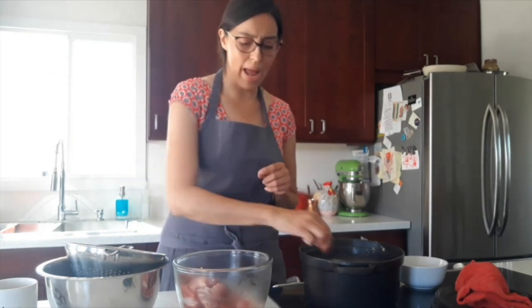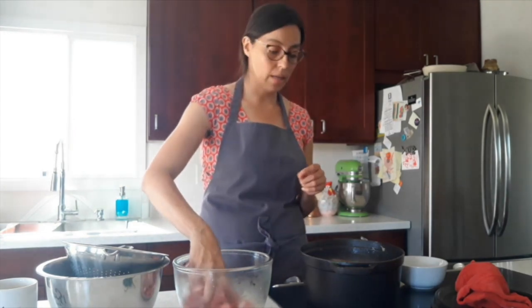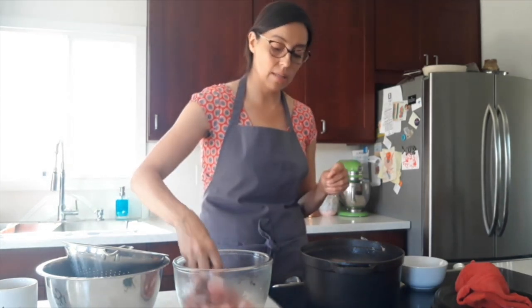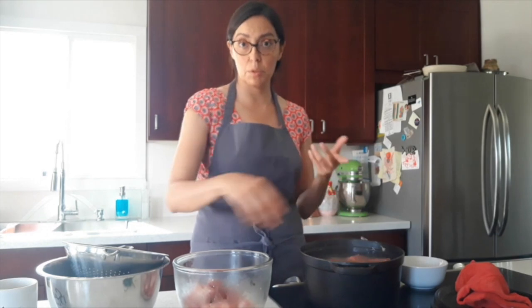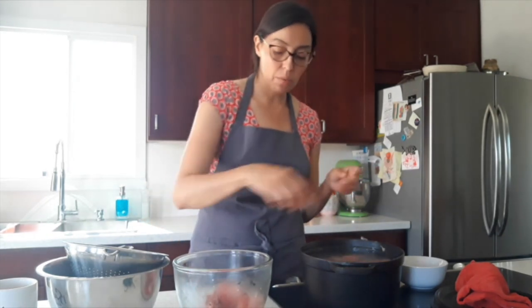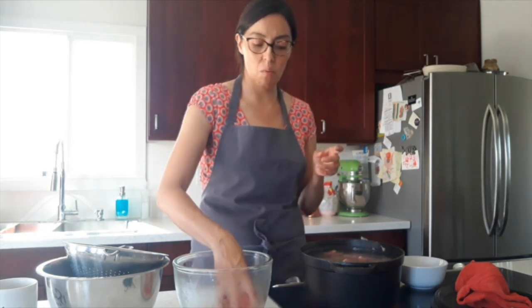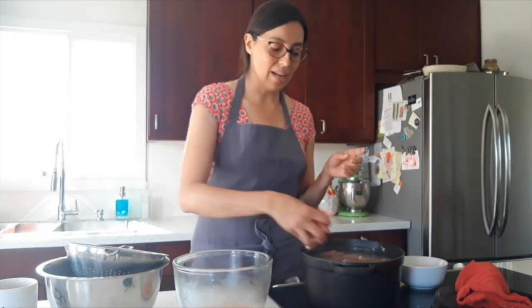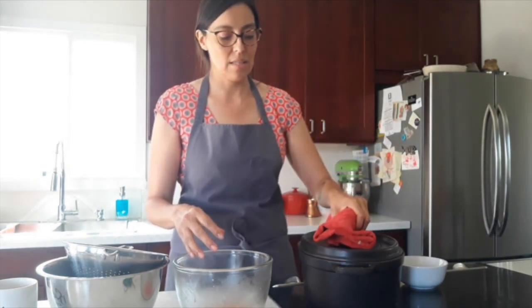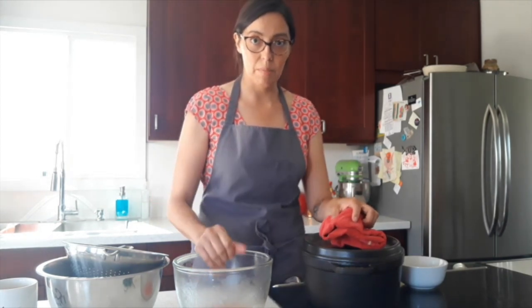I'm also adding a little bit of pork. Sonora, as you may know, is a beef-producing state, so traditionally this is made with all beef, but not always. This is one of those dishes that is very difficult to pin down a specific recipe. I'm going to wash my hands and I'll be right back.